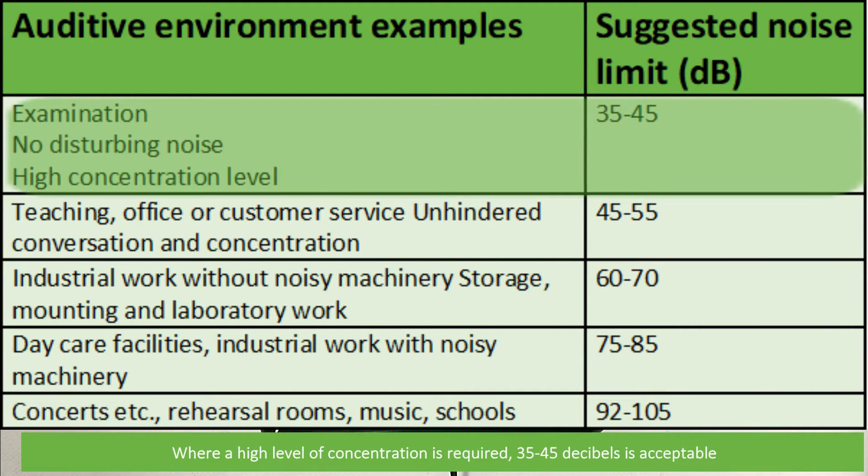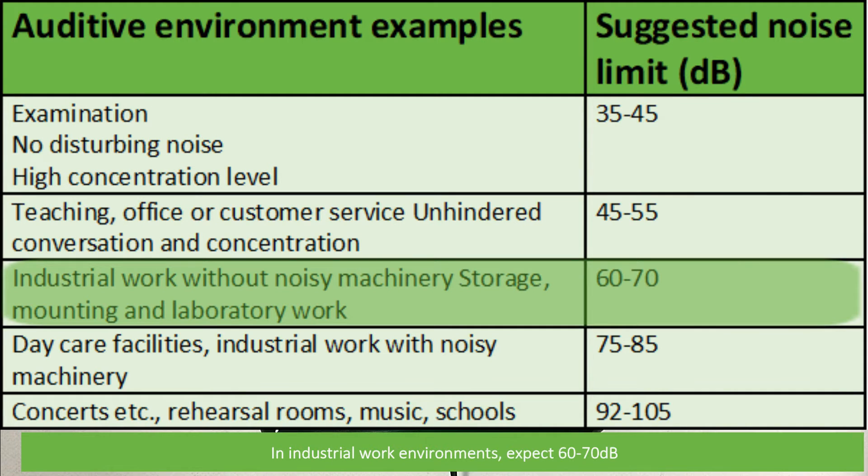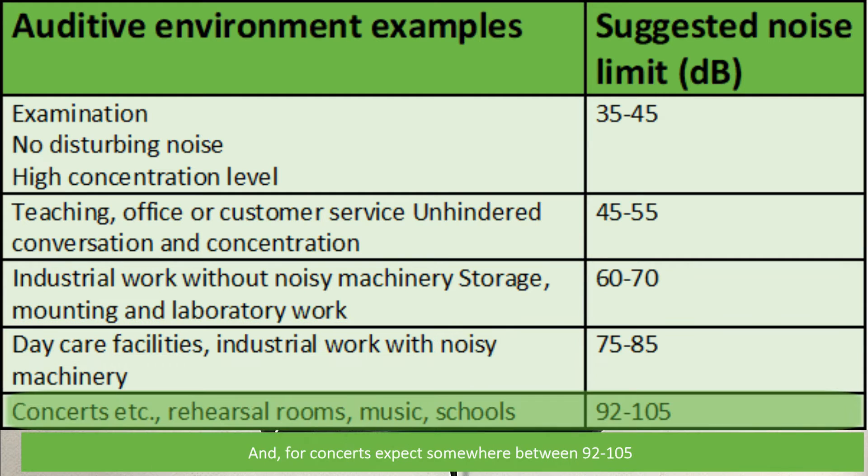Where a high concentration level is required, 35 to 45 decibels is acceptable. Offices should be around 45 to 55. Industrial work environments expect 60 to 70. Daycare facilities and noisy machinery expect 75 to 85. And for concerts, expect somewhere between 92 and 105 decibels.